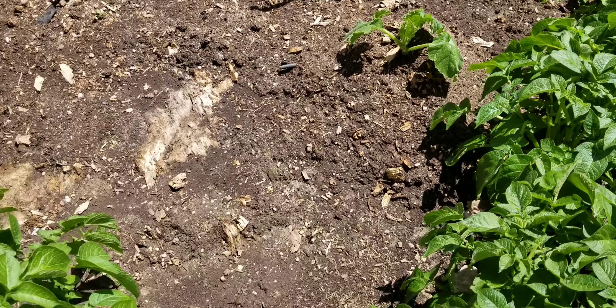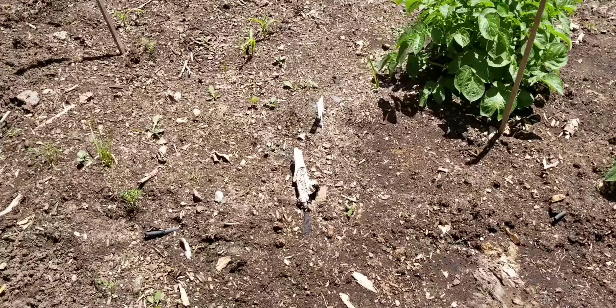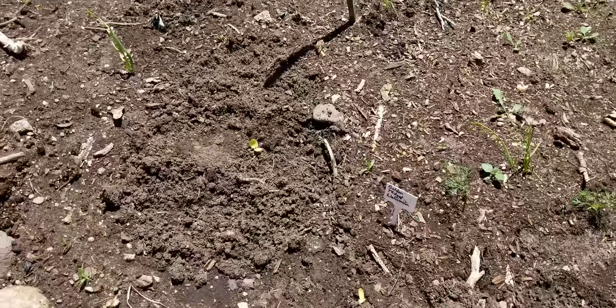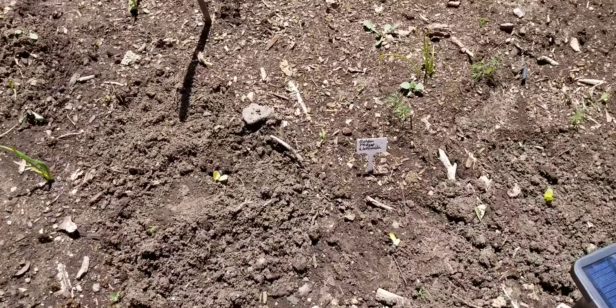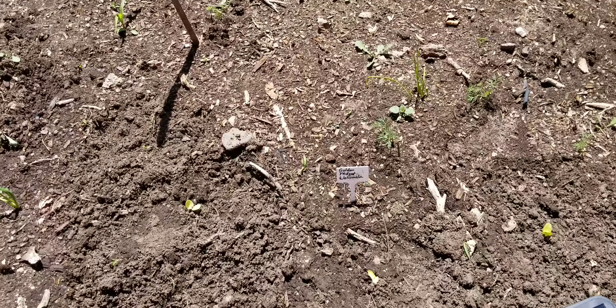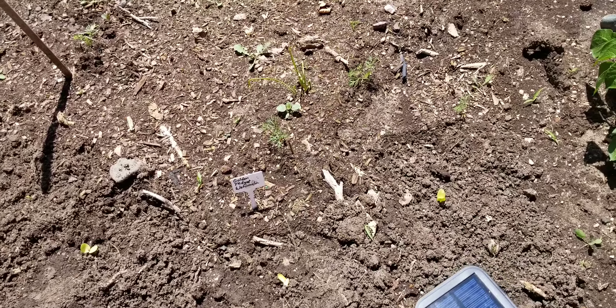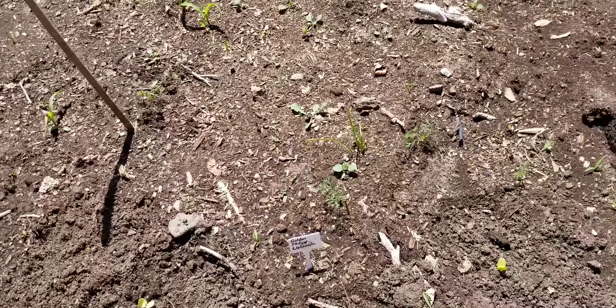I went ahead and put my ox heart tomatoes back here and they are just already really taking off. I don't think they were doing very well inside — they were just small seedlings — so I went ahead and took a chance and put them out here even though they were really too small, and they have just loved it. They took off, especially that one there in the back. There are my artichokes again — I only had two of the artichokes remaining.